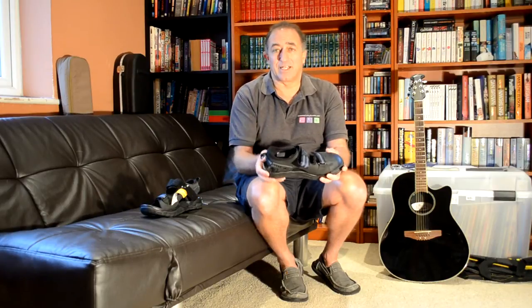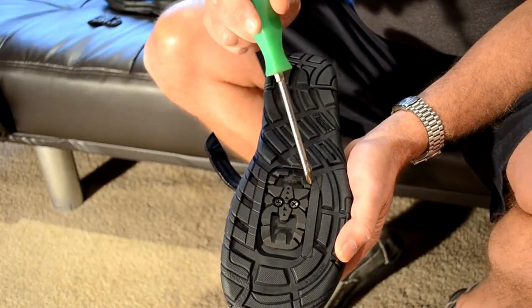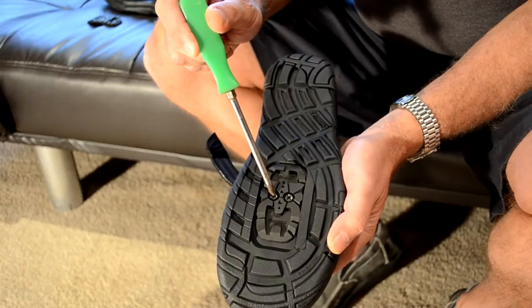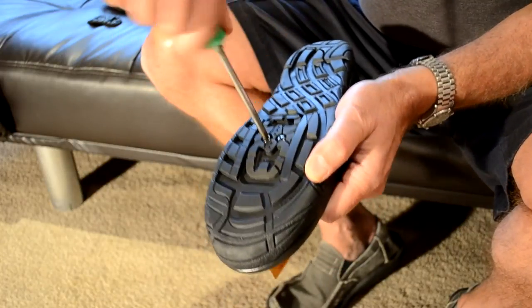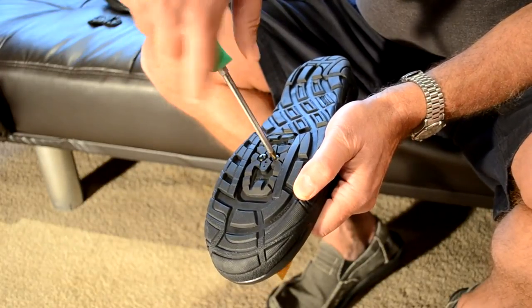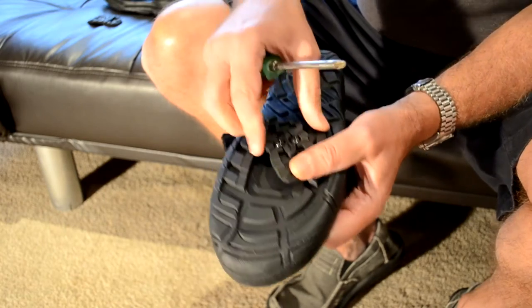The next thing we're going to do is show you how to fit a cleat properly, and we'll have to do that in close-up. So here we have the right foot, and you'll see that we have the inset for the cleat that's screwed in at the current time. We just have to screw that out with a Phillips screwdriver. OK, that's easy enough.